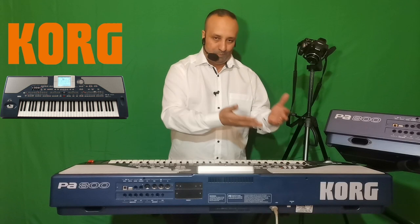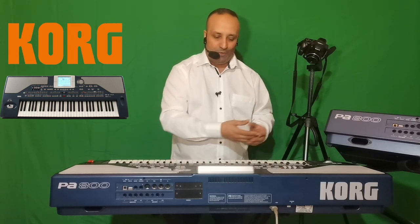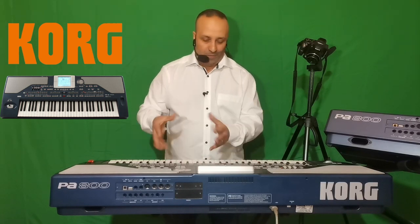Grâce à l'arrangeur, nous allons aussi importer de la rythmique provenant de l'extérieur, en l'occurrence d'autres claviers arrangeurs de la même famille. Le Korg PA800 — PA pour Professionnel Arrangeur, 800 étant le numéro de modèle — est disponible en plusieurs versions, celle-ci étant la version classique, la version 1.